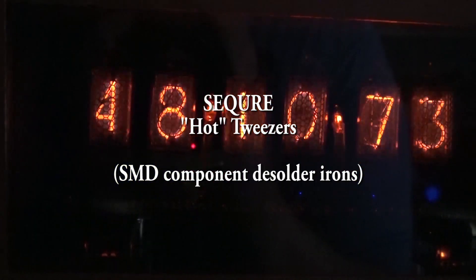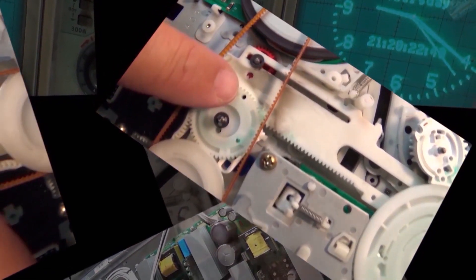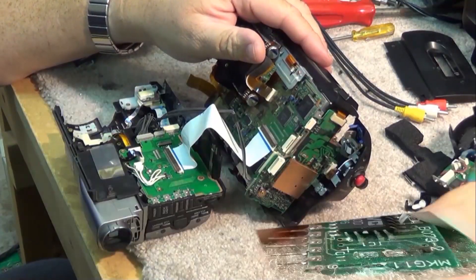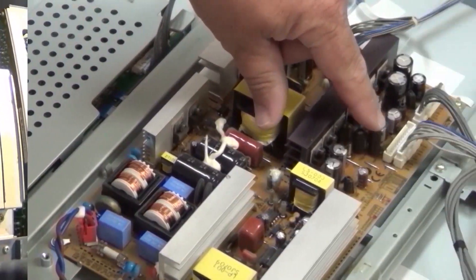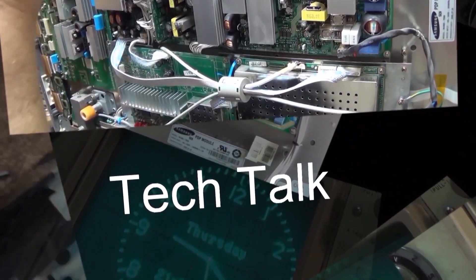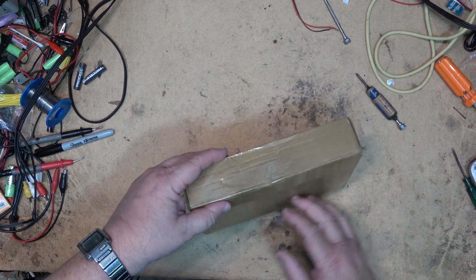Got a new gadget to look at in this one. This is a tool to aid in removing surface-mounted components such as resistors, transistors, and surface-mounted capacitors. Quite neat — I didn't know what to think of it when I first opened it up, but once I got the hang of it, this thing actually works really well and I think I will be using it in future videos. Let's take a look at it.